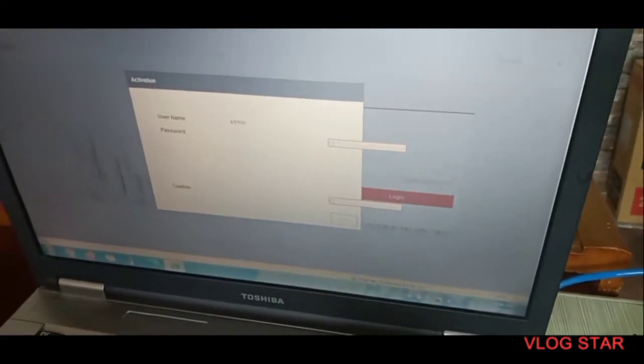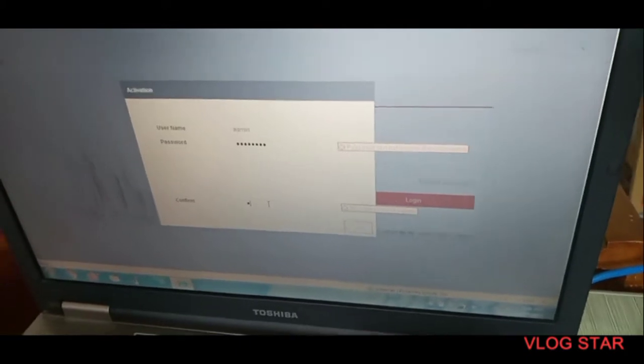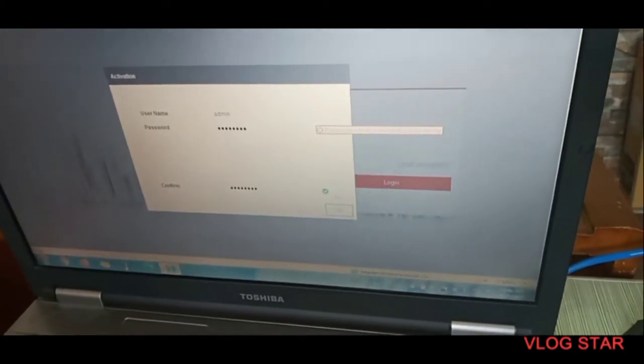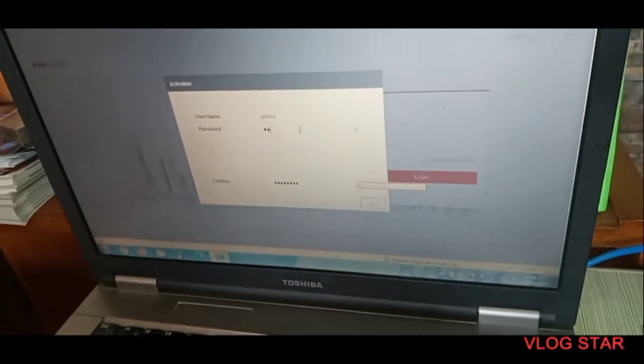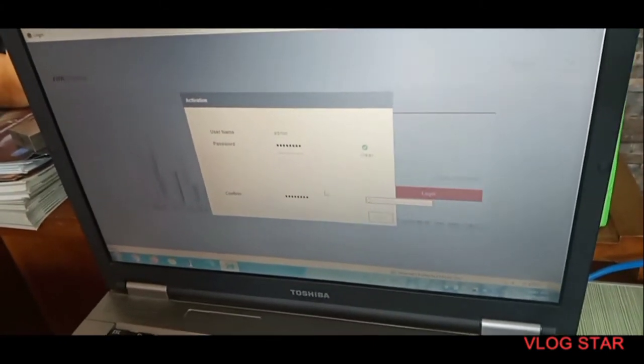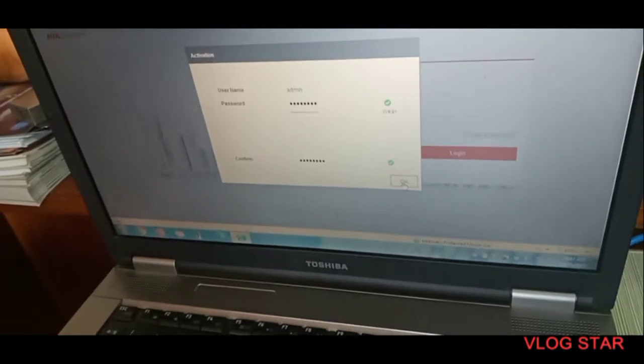We will use the password — remember that you need to input the password so that you can enter. The username is admin and we have inputted the password that we created for this IP camera.